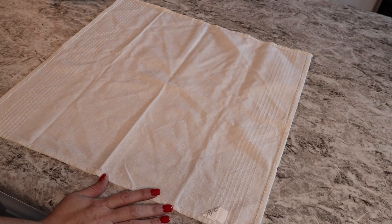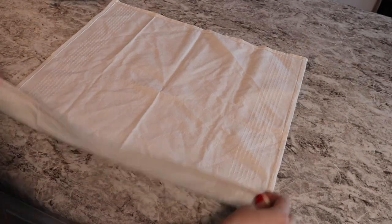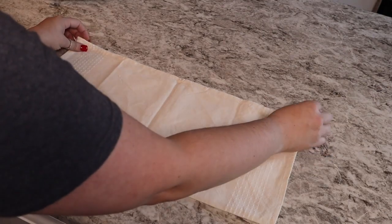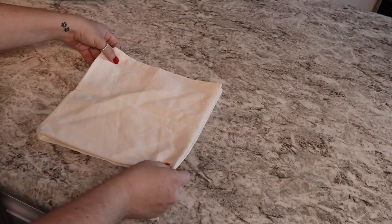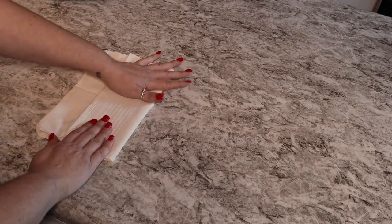This fold is more of a useful fold because you can place your silverware in this napkin. Once you have it folded, go ahead and have it on the table ready to go, so you don't have to find a place and people aren't digging around for silverware in your drawers — because lord knows they always find the junk drawer first. Is that for y'all too? If it is, let me know.